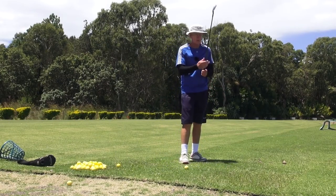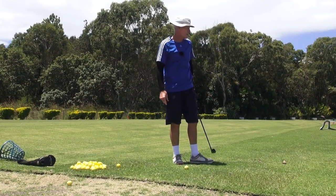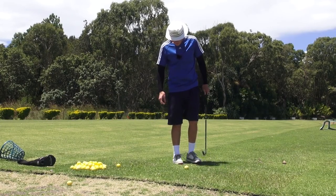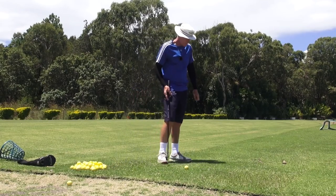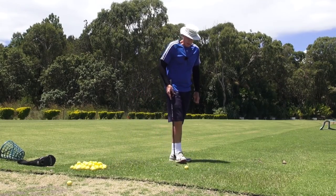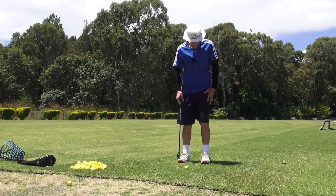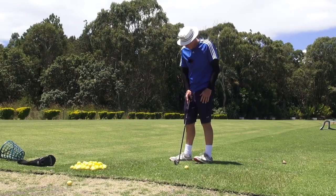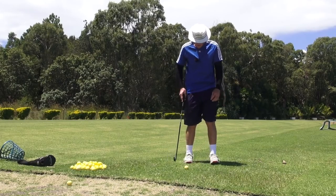Okay guys, a couple of really interesting things today. Bill Phillips from MMI Golf, who's my partner in crime with the channel lock development program — I mentioned to Bill about flaring both feet to the trail side.